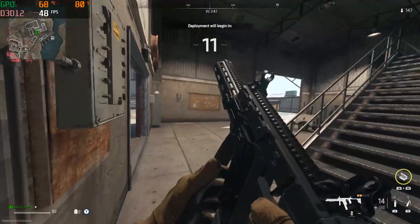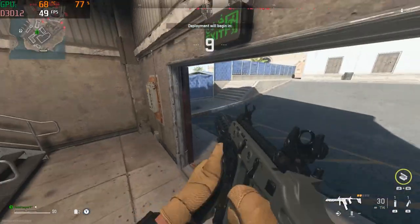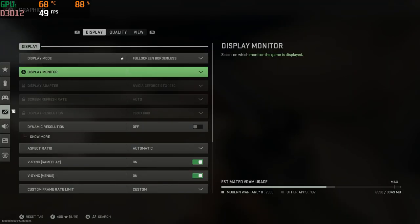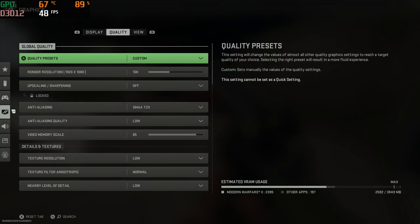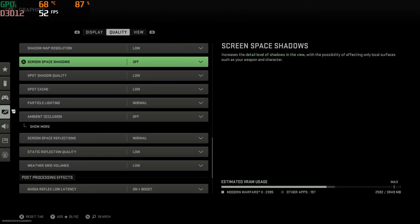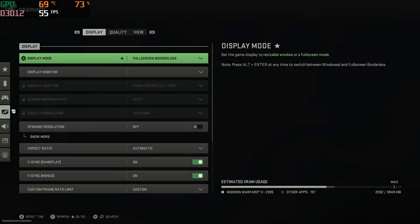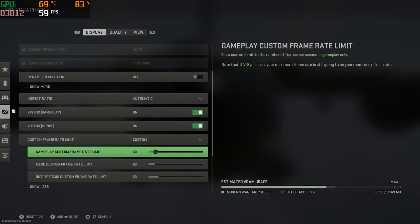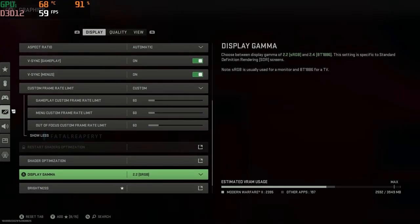The gameplay was smooth with these settings. I had no issues; I played at ease, as I have been through the videos I've done previously. Warzone 2 and Modern Warfare 2 as a whole runs perfectly fine on the HP Pavilion. I've had no issues with it so far — no issues with crashing or anything like that.